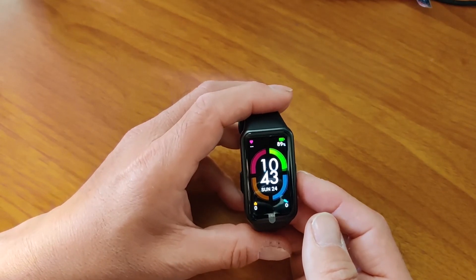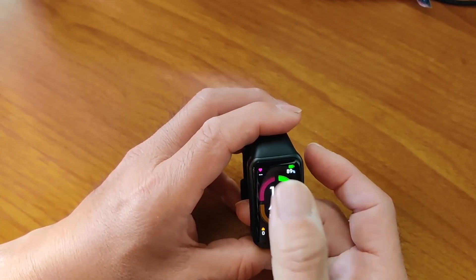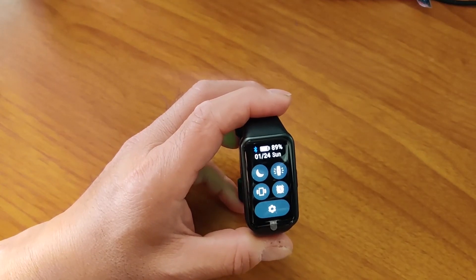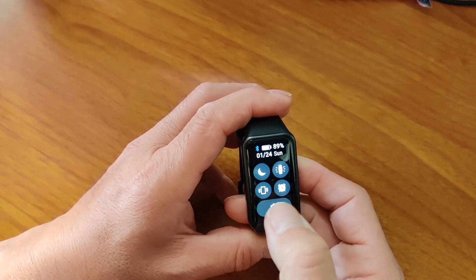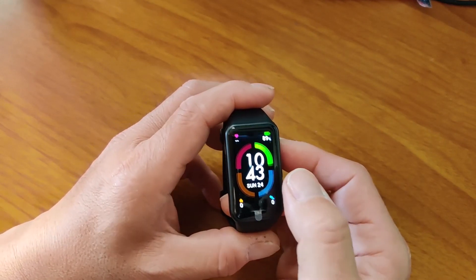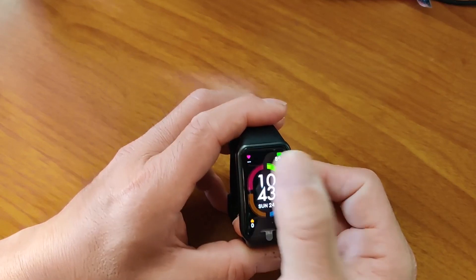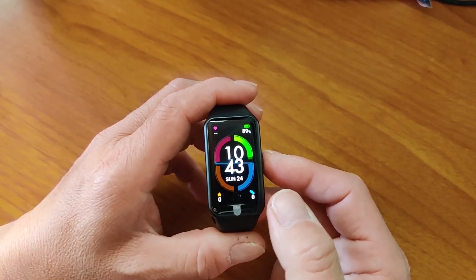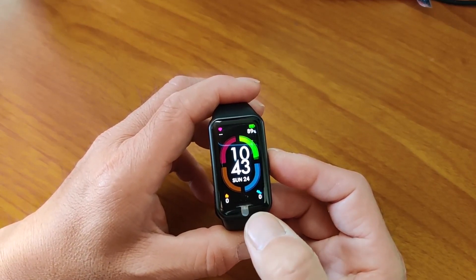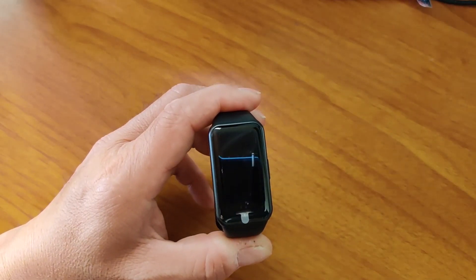That's all I have for this Honor Band 6 GPS issue for right now. When I find the solution, I'll definitely come back and let everybody know. I'm going to send an email to Huawei to see what I can find out, because it makes no sense that it works on an iPhone but not on an Android phone. Thanks for watching — please give me a like and subscribe, and stay tuned.